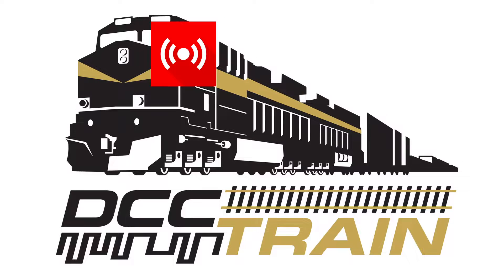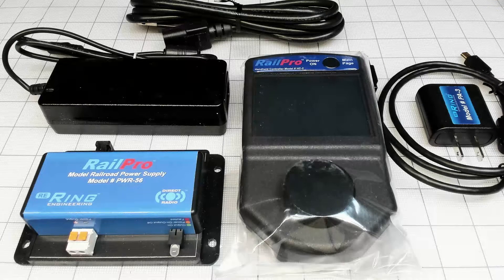What's up guys, AK with DCC Train. I'm getting a lot of questions about Ring Engineering Rail Pro, and today I'm going to review their starter kit called RPK-1.